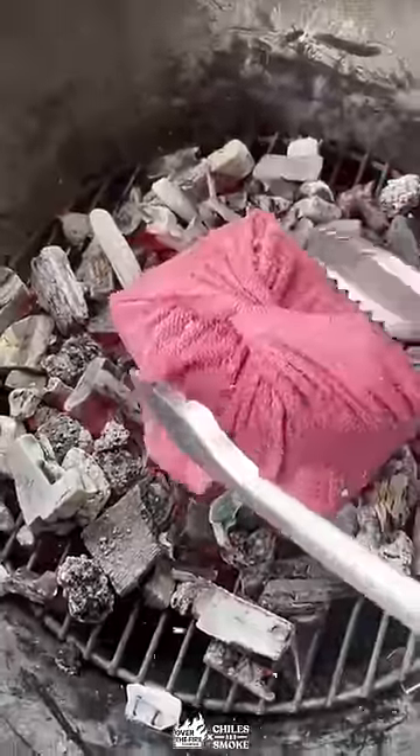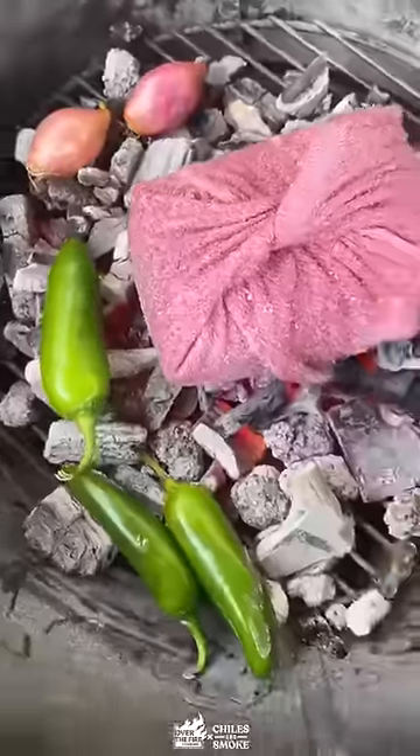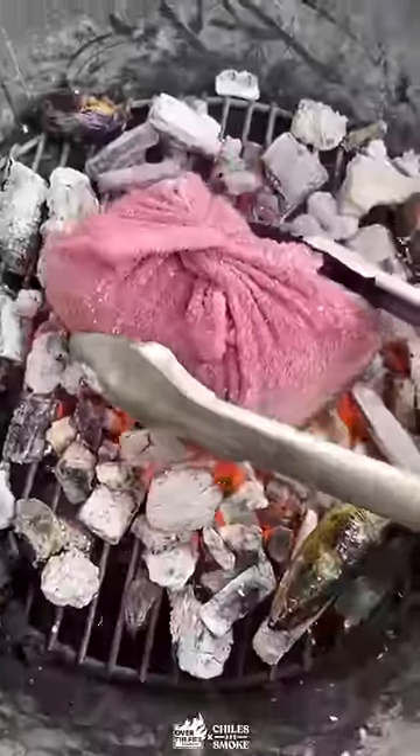Check those tongs and throw that towel and the beef right in there for nine minutes exactly before you flip and do another nine minutes. Pull it off and let it rest for two minutes before you crack that thing open.